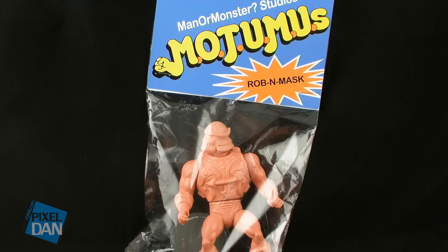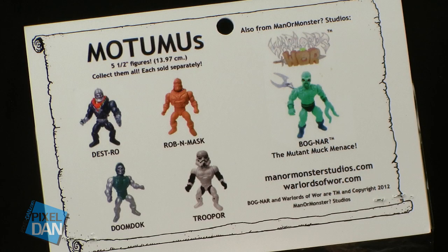The one I have here is a figure of Robin Mask, a character that you will recognize from the Muscle Men toyline. Taking a look at the little card back that's on the pouch here, you can see some of the other figures that were offered up such as Destro, Doom Dock, and Troop War — great nods to character lines such as Secret Wars, Star Wars, and G.I. Joe.